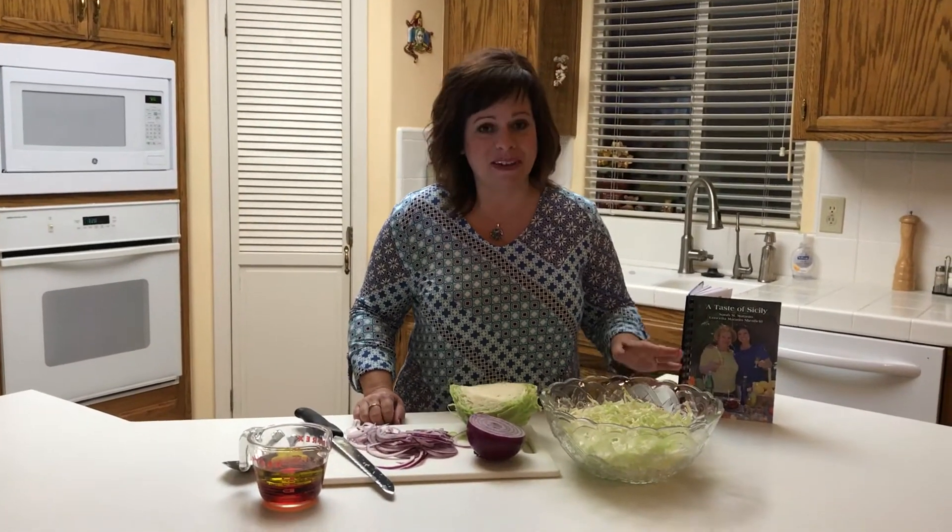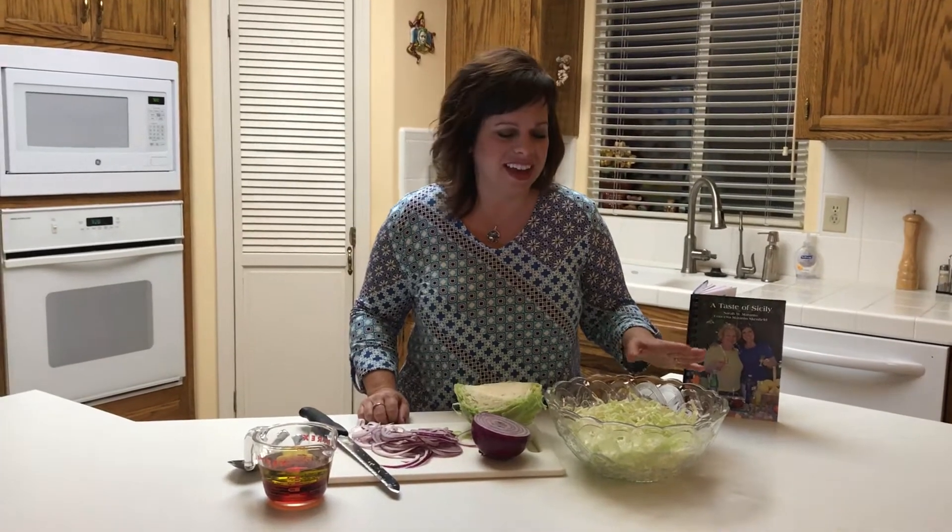Buongiorno amici and welcome back to A Taste of Sicily. I'm Conchetta and today I'm going to show you how to make one of my very favorite salads. It's my favorite because it's very fast and very healthy. Today's salad is a cabbage salad and it only takes a few ingredients.